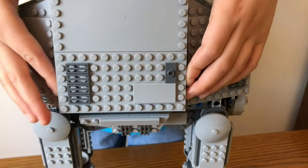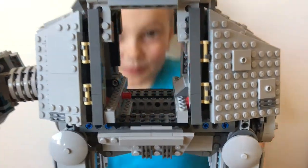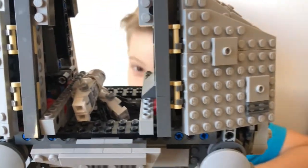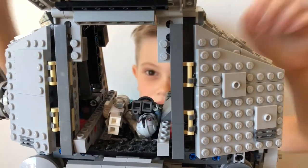Now I'll show you the body, or whatever you want to call it. I'm going to open these flaps up and you can see me through it. And you can fit tons of troops in there. And everybody's in there — they're having a party.